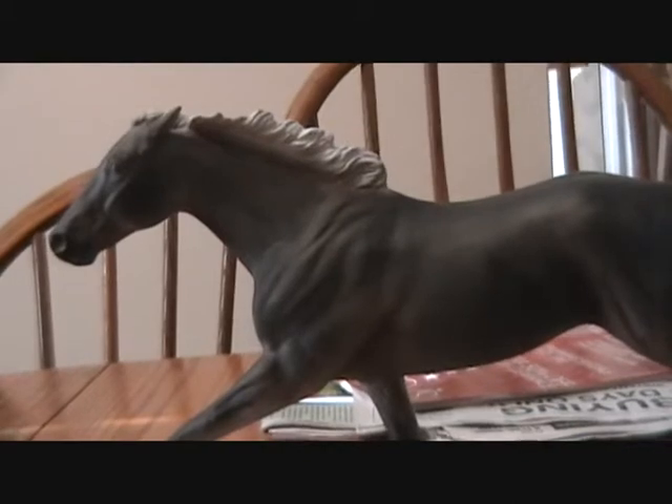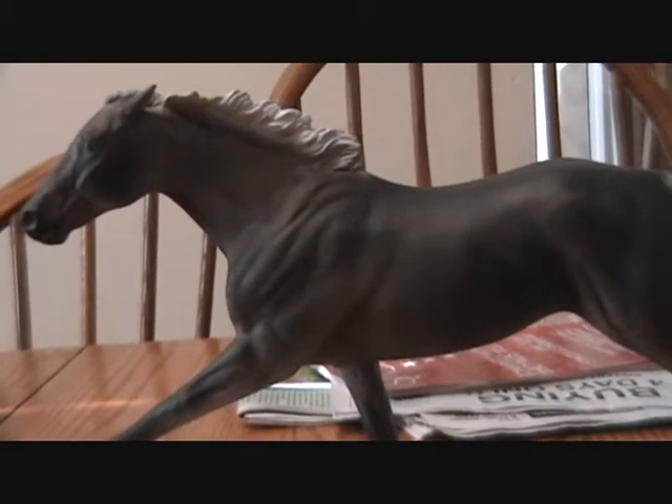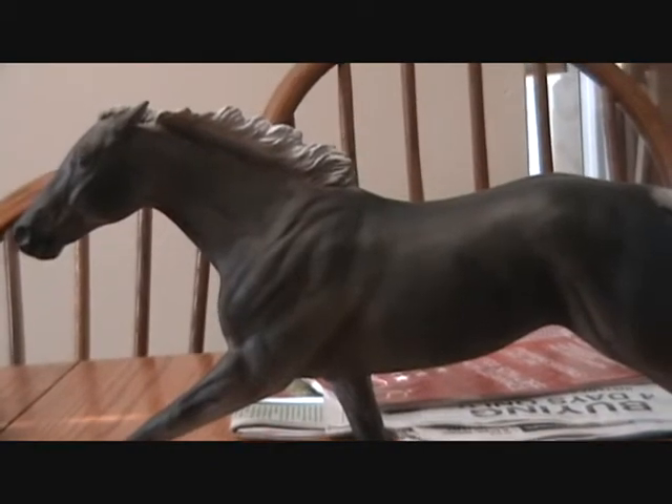Yeah, that's going to be fun. Another one is probably going to be red — I think he's primed already. He has a chip in his ear and I have to decide on a color.